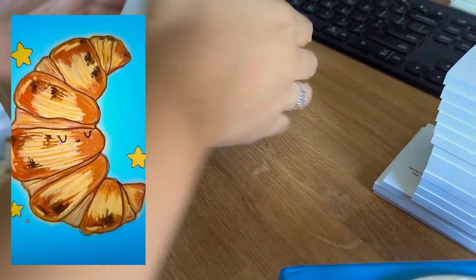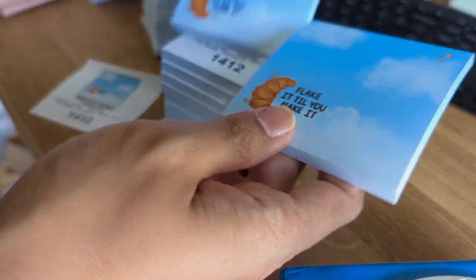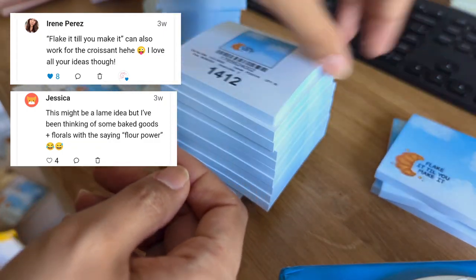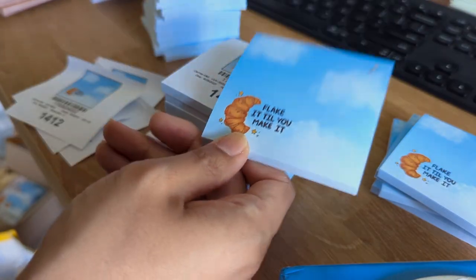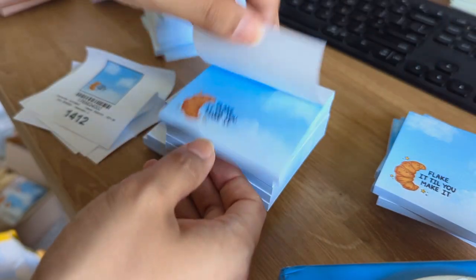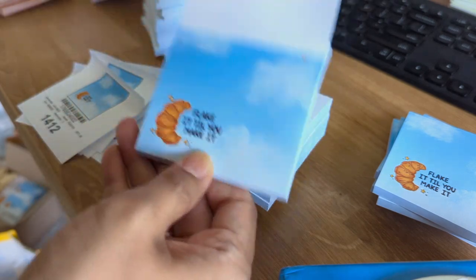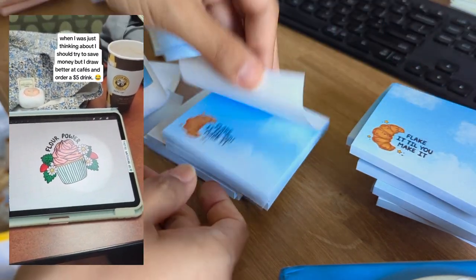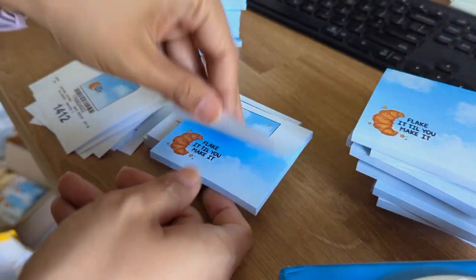These look pretty good. I'm so glad you guys helped me pick out the phrase on the sticky note, because I would have never considered 'Flake It Till You Make It' for this. But it makes so much sense — it's a very uplifting, motivational moon-and-star design. I can already tell it's going to be one of my favorite designs, and I'm so excited to share it with you all. I'm such a sucker for blue too, so so many of my designs end up being blue for sticky notes.